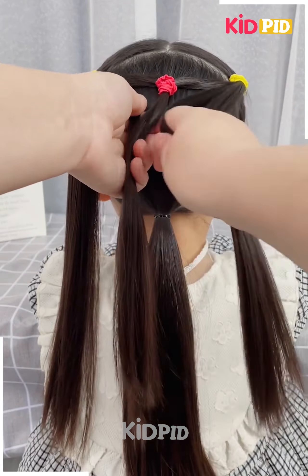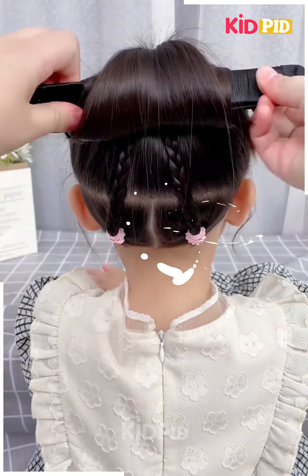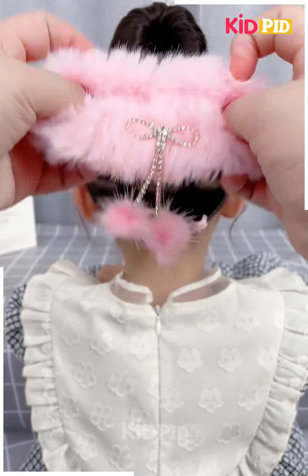Take a section of the top of the scalp at the bottom, make two braids, lift it up and tie a ponytail to it. Take a hair stick and then roll the hair around it, make a bun out of it and adjust it accordingly. Add a decorative rubber band to it.